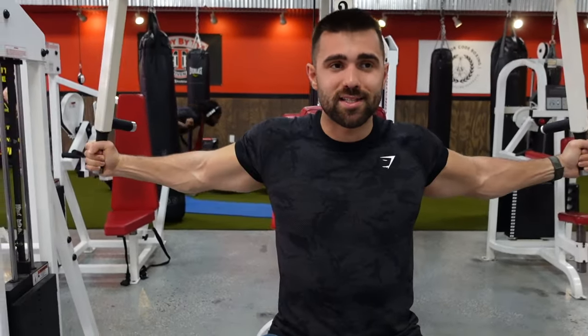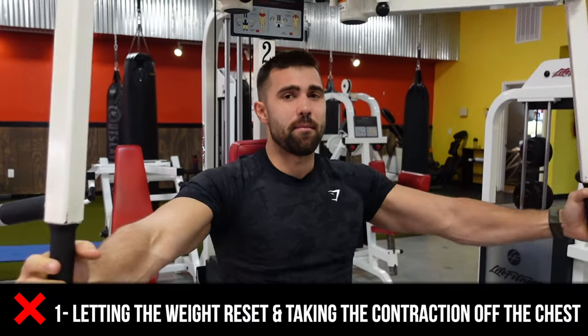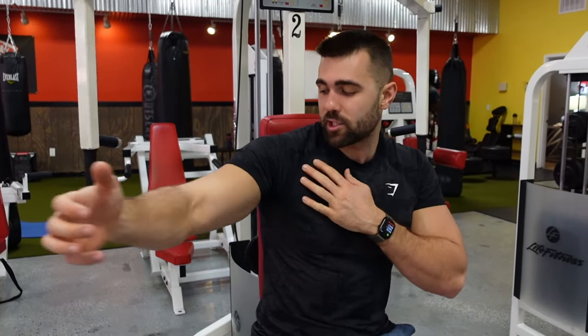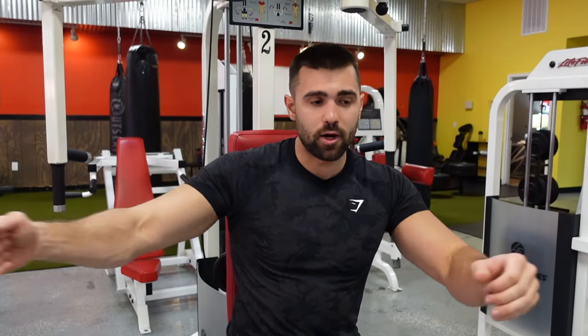A few common mistakes I see here. First, people bring the arms too far back and reset every time — this is not good for your chest. You're disengaging and re-engaging a muscle through extension, and that's how you hurt yourself, especially if it comes way too far back and you hyperextend. Be careful here. Play with your range, get comfortable, feel the full extension, come into a full contraction — that's an easy adjustment to make.